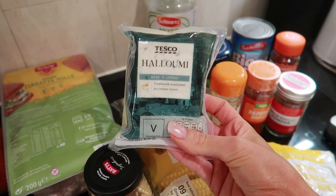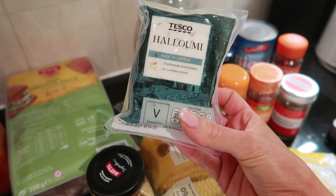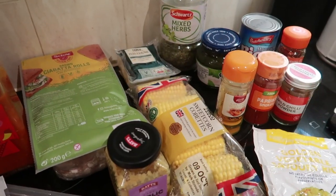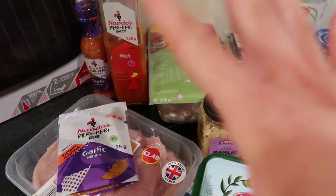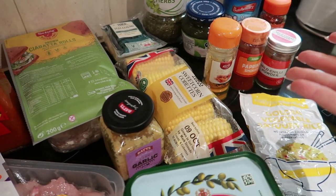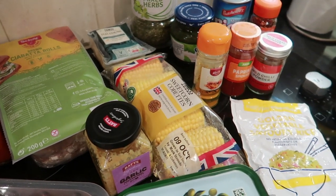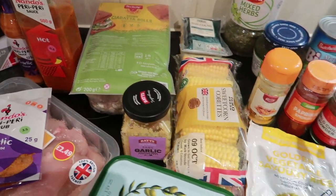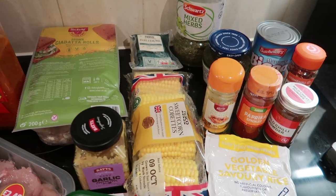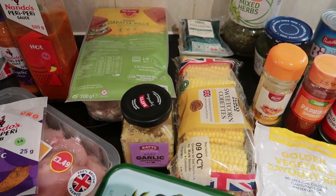I've got some Tesco halloumi for my healthy extra A - you can have 35 grams for your healthy extra A, so I'll weigh out 35 grams and grill it on the George Foreman. Now I know the ingredients list looks like a lot, but by the time you've got your sauces and spices in the cupboards, really the only things you need to buy are the chicken, the rolls and the halloumi. It's really simple but so satisfying with loads of different elements - cheese, garlic bread, rice, chicken, sauce, peas and sweetcorn.